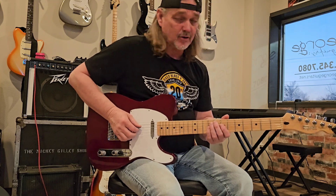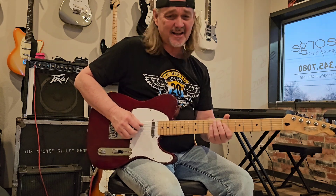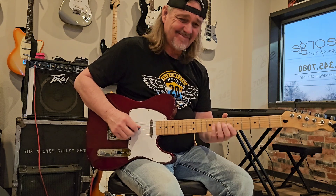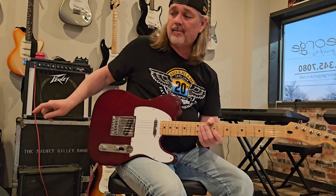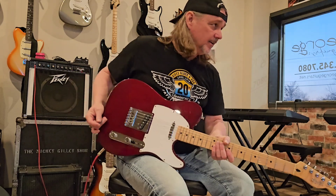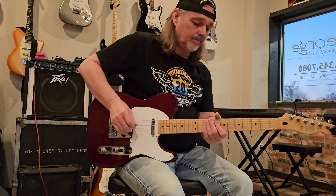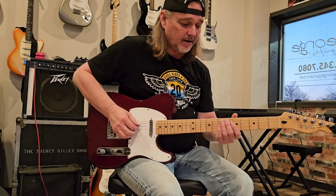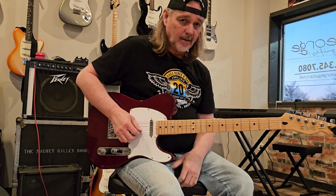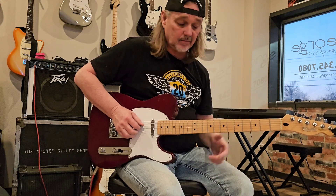Everybody knows their A major pentatonic, right? By the way, I'm playing through an early 80s Peavey Bandit. I got asked the other day if I still got that PB around — yeah, right there it is. It's Mickey Gilley's road case underneath it. Great sounding amp, man. It's really cool. No pedal board, just a guitar amp. Anyway, everybody knows that A major pentatonic. Here's the G major pentatonic. What I want to do is play that major pentatonic scale in G and bend up a step all the way to the A. When you bend in tune, most of it's a full step, and you got a couple of notes that are half steps. So here we go, ready?